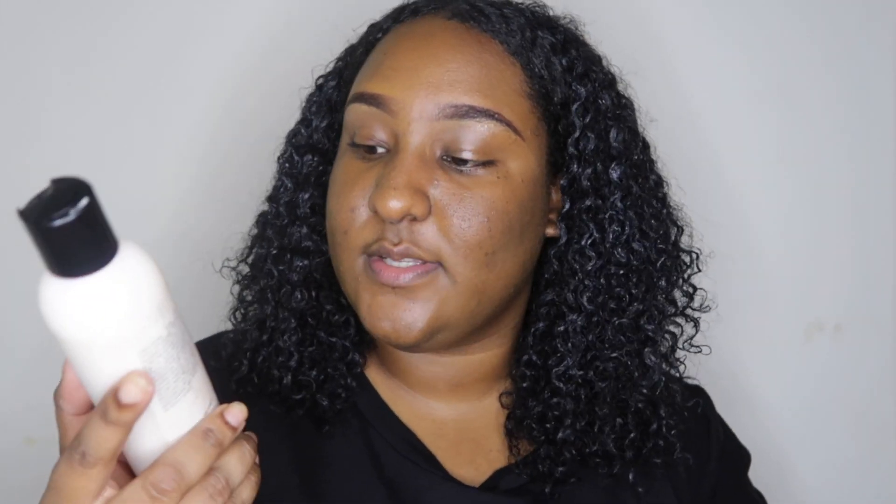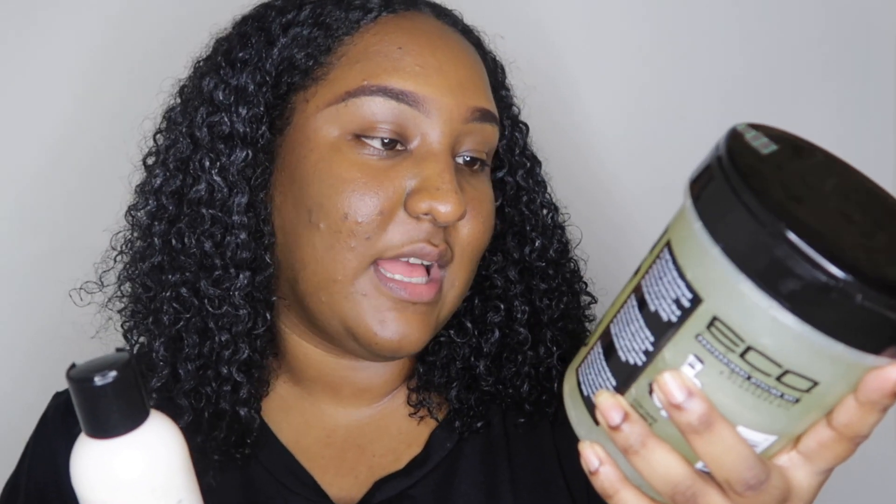I went ahead and dried my hair a little bit with my blow dryer and my curls are popping — it's so bouncy, it's defined, it's nice, it looks really really moisturized. I am very very satisfied with the combination I used: the Mixtress G Cosmetics curly fining crème gelée and my eco styler black castor and flaxseed gel.